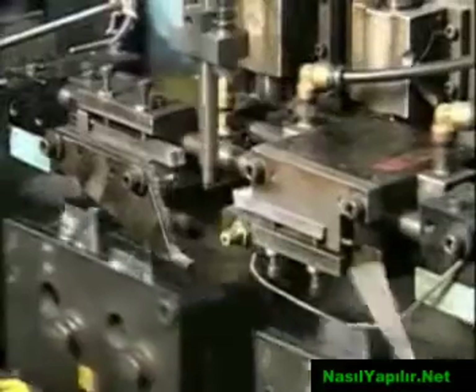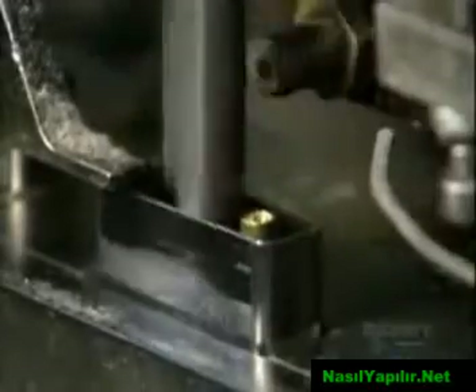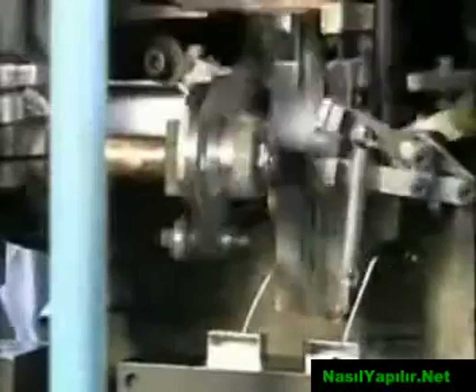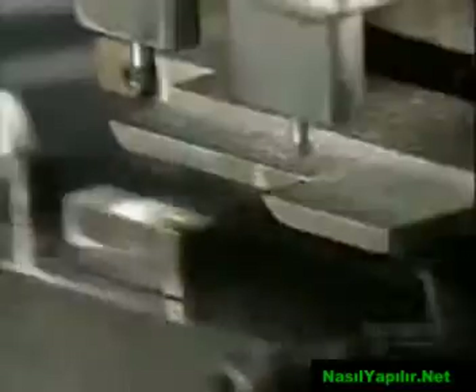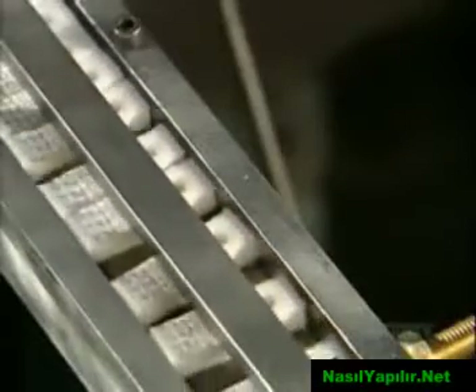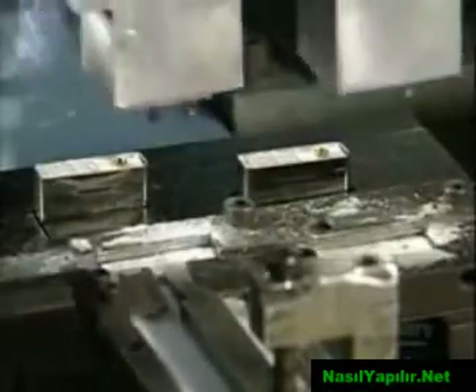A machine lowers a wick to the eyelet and threads it through. Blades move in from the side and snip the wick. This machine stuffs pieces of cotton into the inner case — the cotton will soak up and retain fuel when the consumer adds it later. Steel plungers tamp down the wick and cotton. A die punch cuts a piece of felt to size, and automated arms pick up the felt and shove it into the top of the inner case.